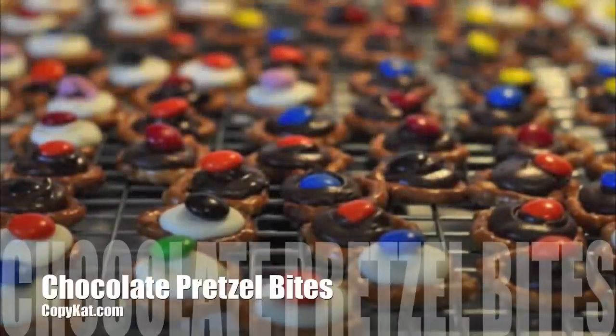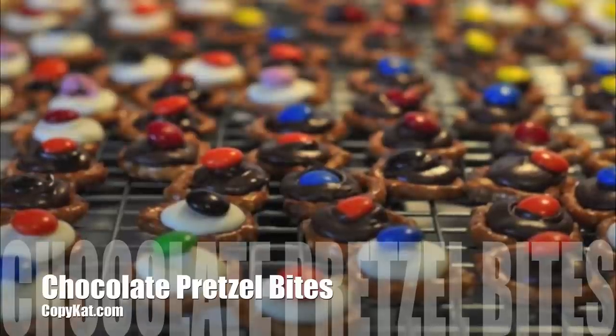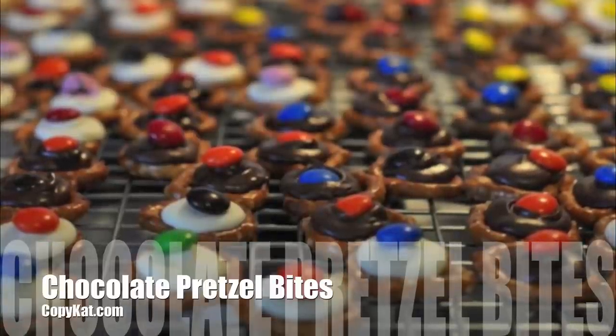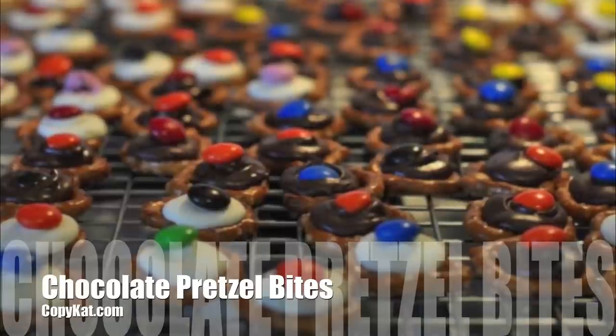Chocolate pretzel bites are some of the easiest treats you can possibly make. These require very little cooking, and in no time you can make treats for everyone.